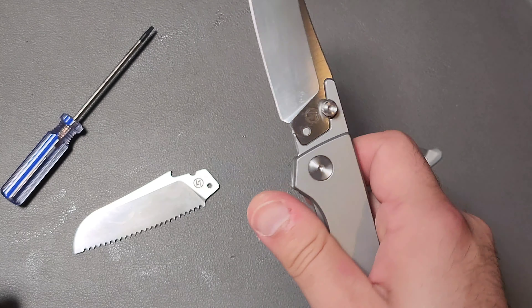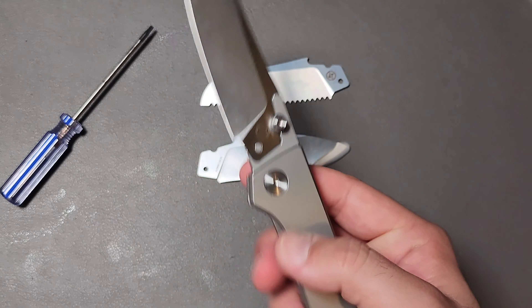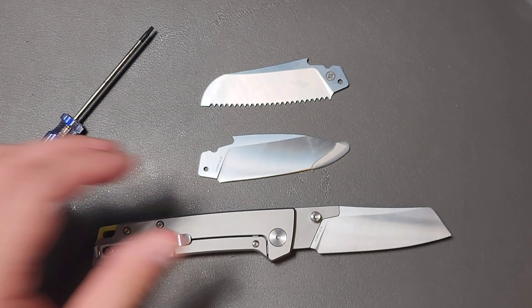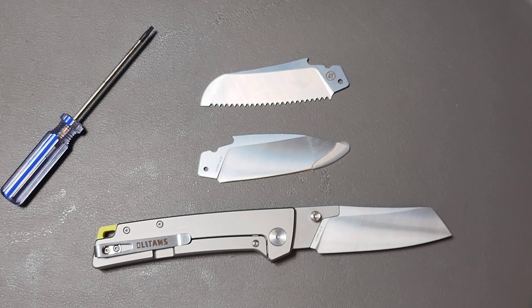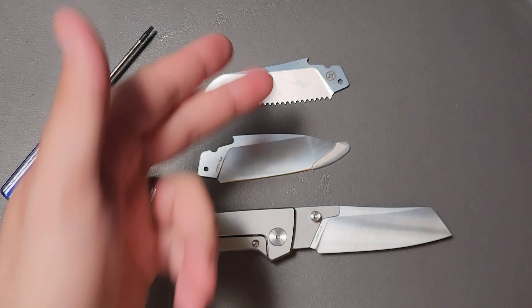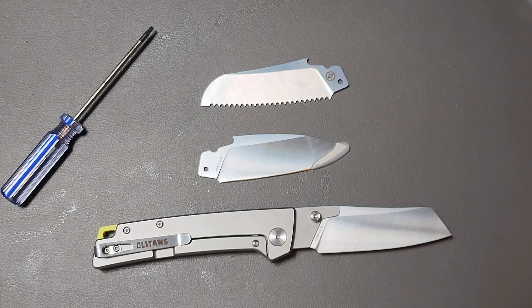I really do like the drop point blade as well. But how can I argue with this? It's a cool, novel product for around 75 bucks, made of titanium, with what might be a pretty useful fully serrated blade option. I think this is a very cool knife, though I don't think it's a practical, useful tool in any particular way.